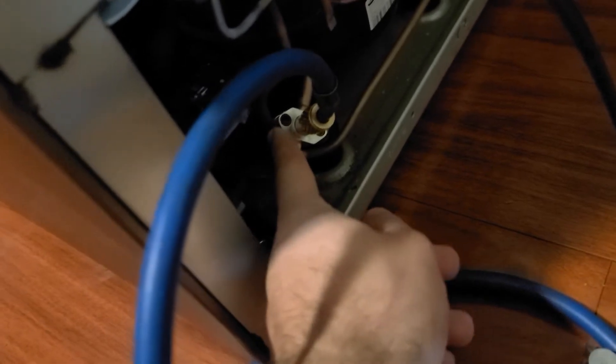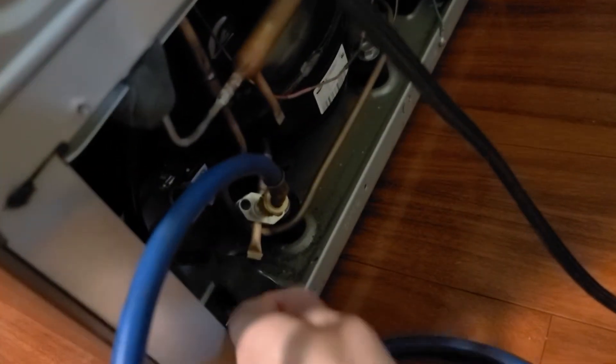So naturally the first thing I did was check the freon levels. You gotta install one of these valves here, because the systems are always sealed in the factory. They pretty much charge them up and then just clamp the hoses shut.